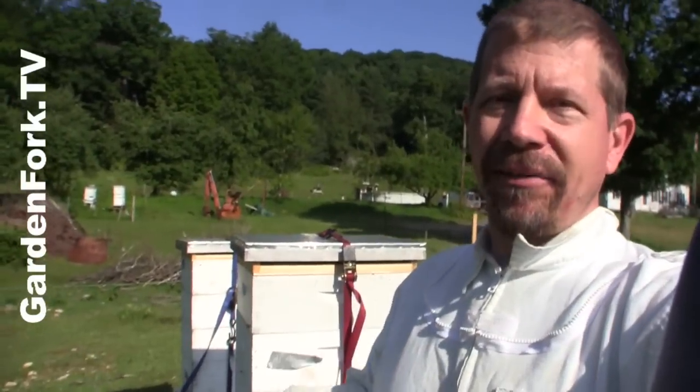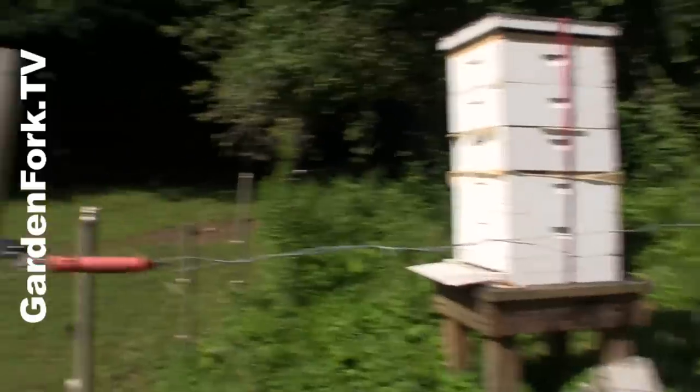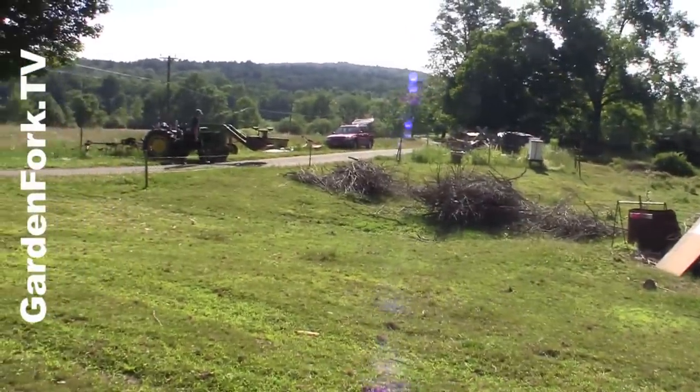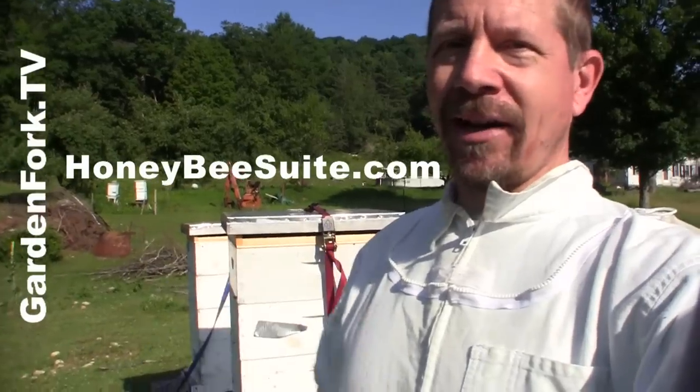So to move a hive 10 feet, or like about 100 feet in our case — these are our original hives over there — and I think it's in a little bit too much shade for a lot of the day. I think this is a much better location here. I'm gonna show you a method I learned from Rusty, who has a really informative bee blog called Honey Bee Sweet.